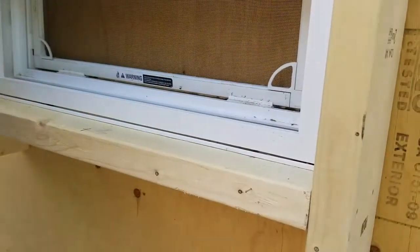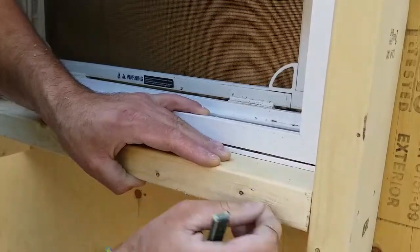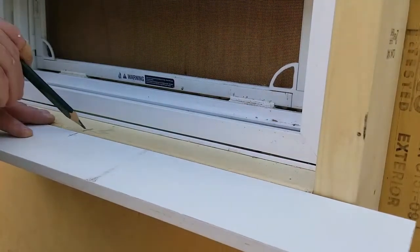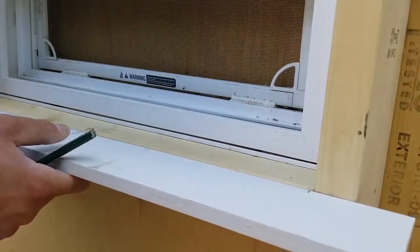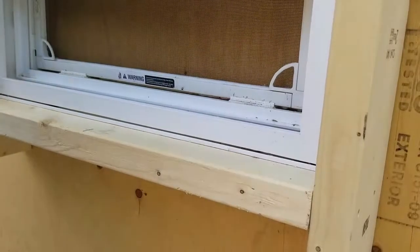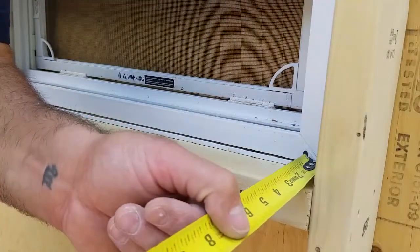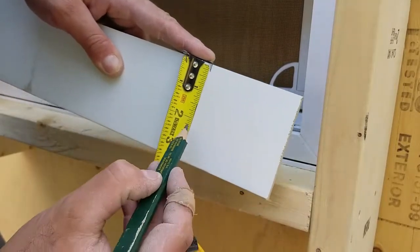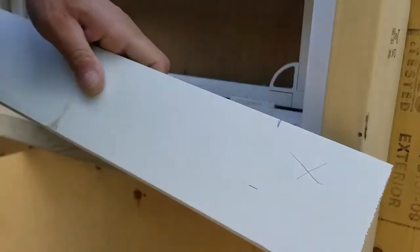So we're going to take this guy off — go back and forth to get the nail out. Now I'm going to place my stool piece that I haven't notched yet. I'm going to line up my center mark here with my center mark on the window, and I'm going to place a pencil mark on the inside of the window opening and another mark on the opposite side. And I'm going to take a measurement on how deep the setback is from the window to our finished lumber — and I've got two and a quarter.